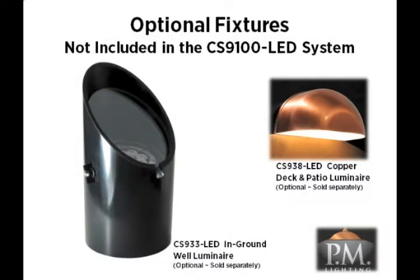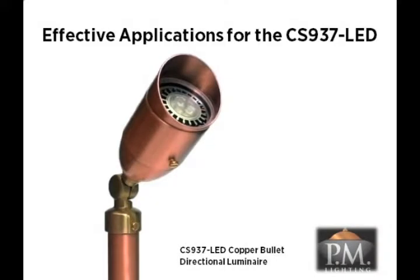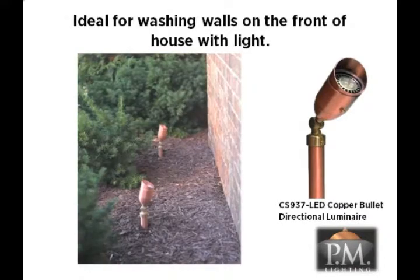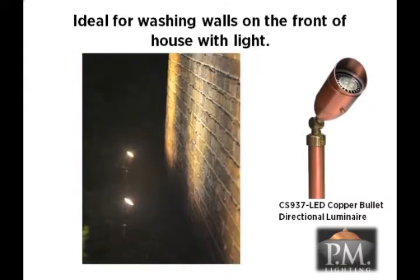The deck light and well light are not part of the CS9100 LED system and must be purchased separately. Let's begin by looking at effective applications for the CS937 LED Solid Copper Directional Luminaire. Directional lights are one of the most versatile fixtures in the industry and have a wide variety of applications. This fixture is ideal for washing walls on the home with uplighting. These luminaires are often the foundation of an effective design and provide a beautiful effect on the front of the house.